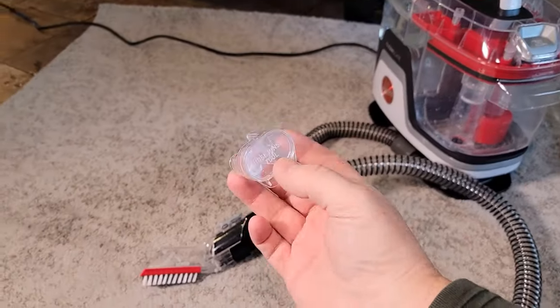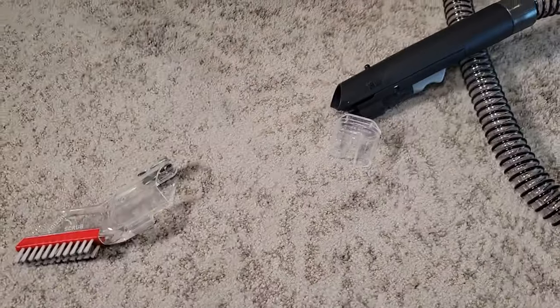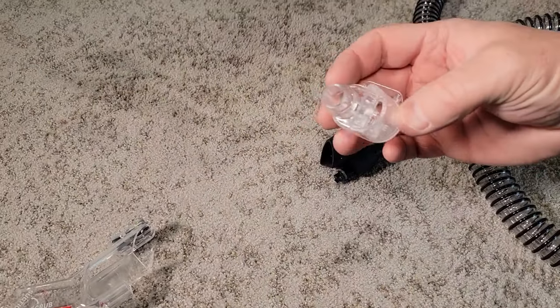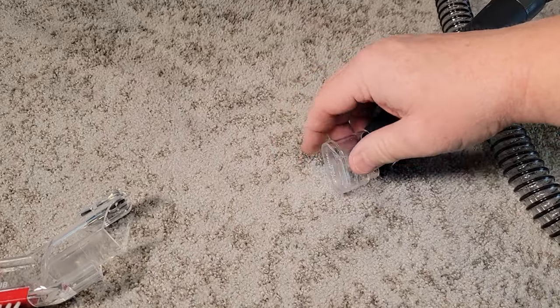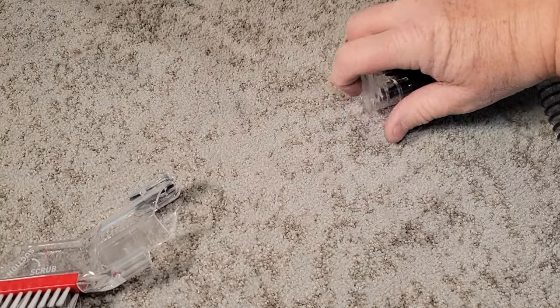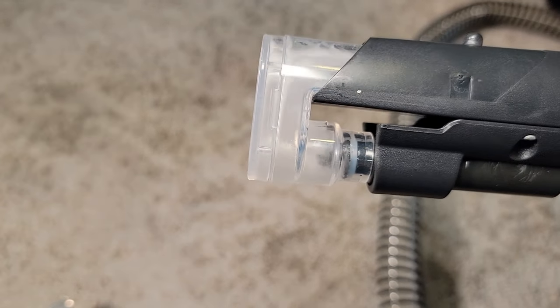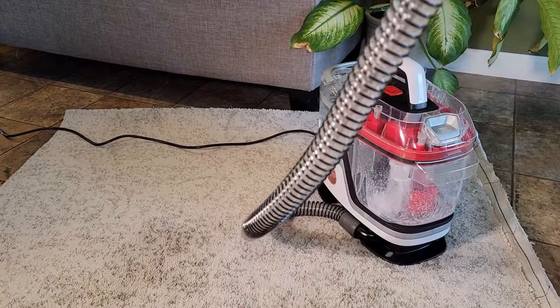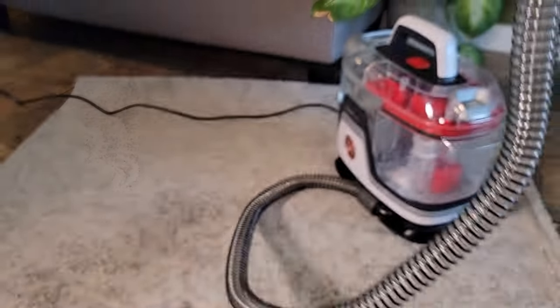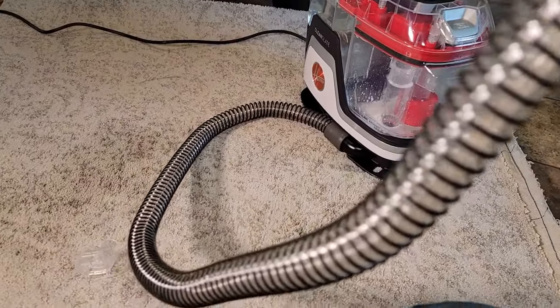Now let's clean our hose — say we've got some leftover syrup in there. Let's put this attachment on. This attachment doesn't really snap on or anything, but there's a circle that goes over the spray nozzle, and there's a half-moon shape that you'll put on there and it just kind of fits over it like that. You just sit it there, turn it on, and press the spray trigger. Then I like to take this out and hold the hose up so it's just sucking air and kind of drying the inside of the hose out. It does a pretty good job of cleaning the inside of the hose.